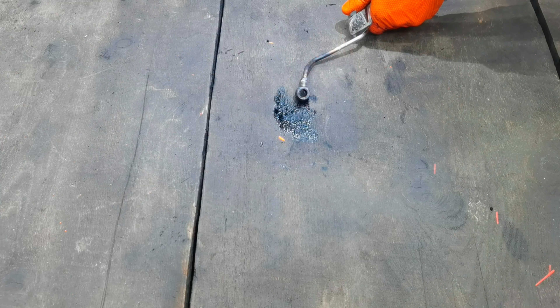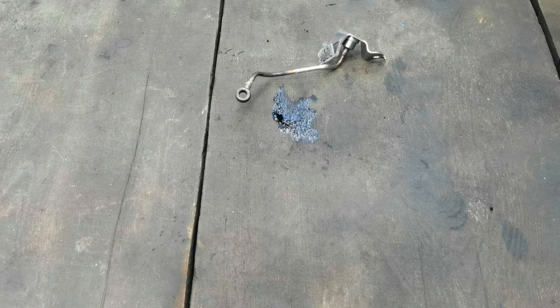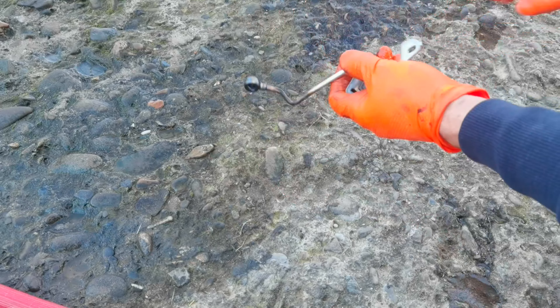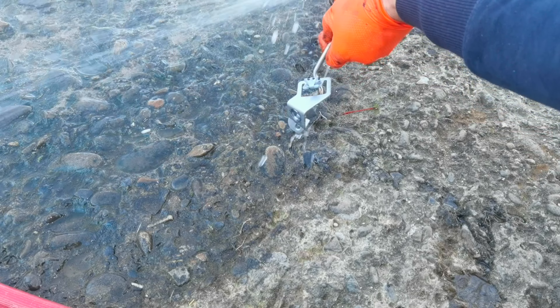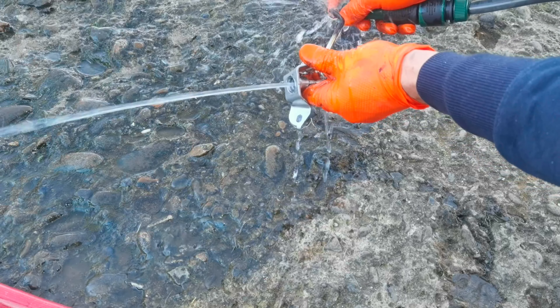As you can see now, all the dirt and grime is coming out and a lot of sparks are coming out from inside the pipe because I heated it well from the exterior — this destroyed all the dirt inside and unclogged the pipe. I also used some water to clean the interior of the pipe thoroughly, and when I push water through it comes out clean on the other side.